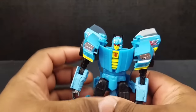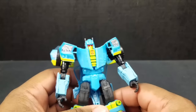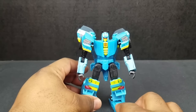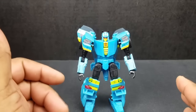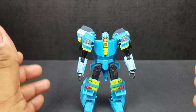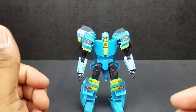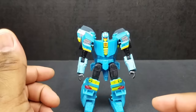At number five, I'm going to give you Nightbeat. Again, another remold — he's a remold of Goldfire or Bumblebee, which I like the mold. I have a Goldfire and I like Goldfire, so he's a decent figure. The face can be a little bit more detailed, but nevertheless, I like the figure.